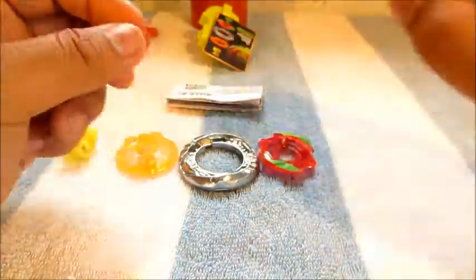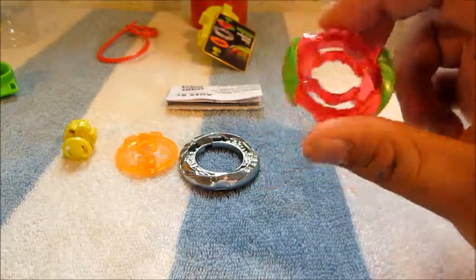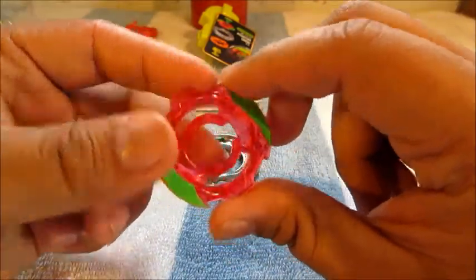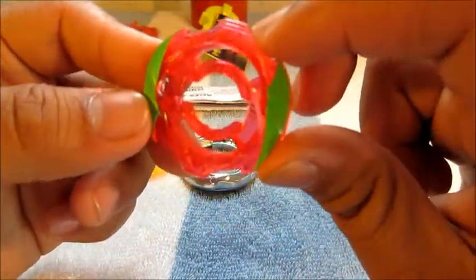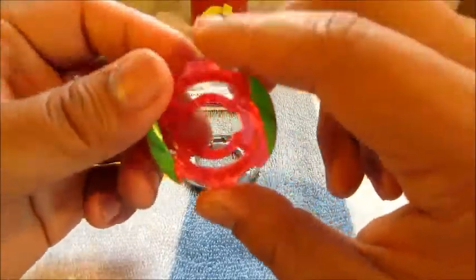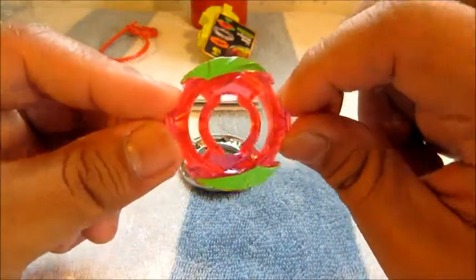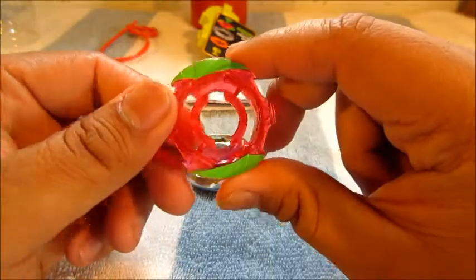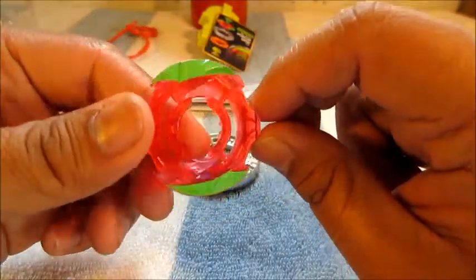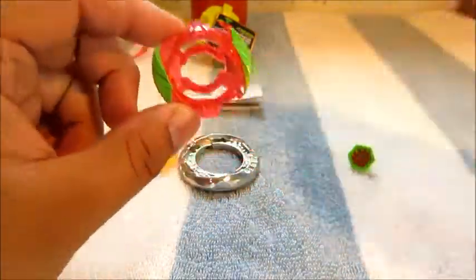Moving on to the energy ring — the Orion fusion wheel or plastic wheel — which is pretty cool. It kind of holds up to the demon theme with the upper head of the demon on both sides. It's a nice reddish magenta or strawberry color. The lime green contrast isn't really my thing, but it's a 4D system base so I'm happy with that.